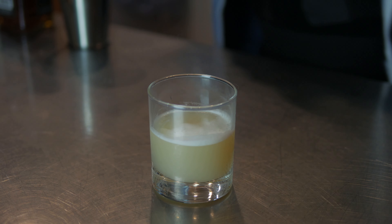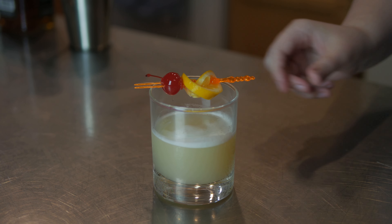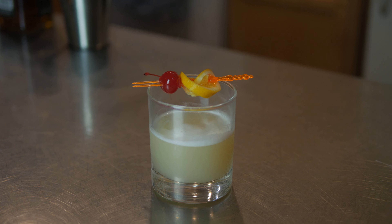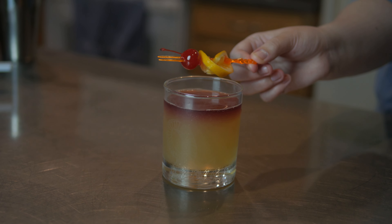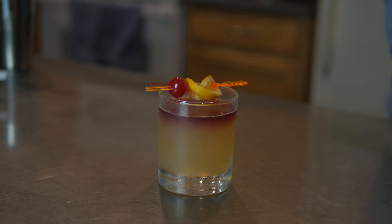So today on Cutscene Cooking, I'm going to show you how to make your very own whiskey sour, as well as the New York Whiskey Sour, which is basically a whiskey sour but you replace the egg whites with red wine.